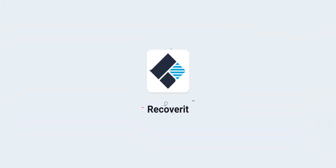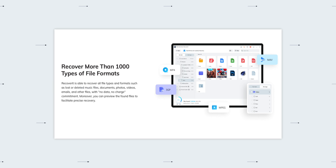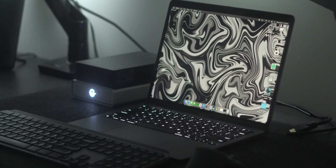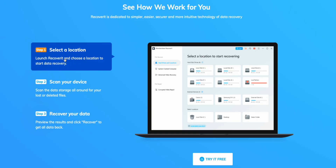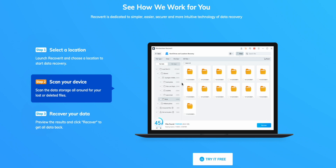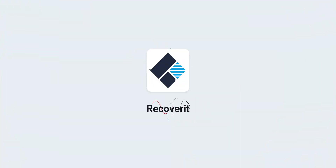One thing that scares me about the creative process outside of my laptop just dying on me is losing my data. Thankfully, today's video sponsor, Recoverit, has this covered. Recoverit is a data recovery software that serves various data loss situations to help you get your files back — including photos, videos, and essential documents. It's not just data on your computer's drive; it also works with lost data on external hard drives, USB drives, memory cards, and more. You can download it for free without a commitment, and it will complete a free scan of your impacted device to ensure data is recoverable before you pay. Click my link in the description to get started with Recoverit today for 20% off.